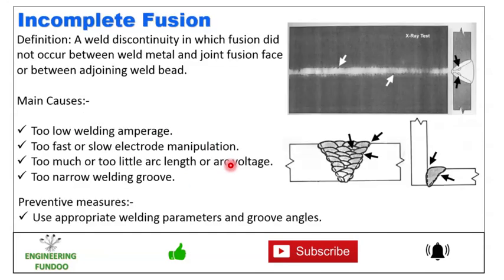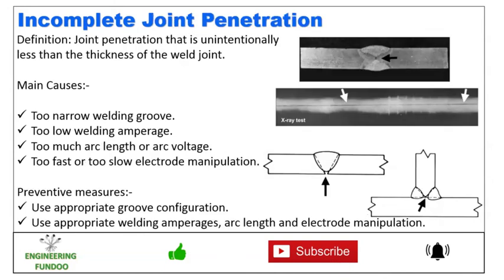Next we have incomplete fusion — a weld discontinuity in which fusion did not occur between the weld metal and joint fusion faces or between adjoining weld beads. Here you can see the X-ray report showing incomplete fusion. The causes are low welding amperages, too fast or slow electrode speed, too little or too much arc voltage, and too narrow welding groove. To prevent this, use appropriate welding parameters and groove angles.